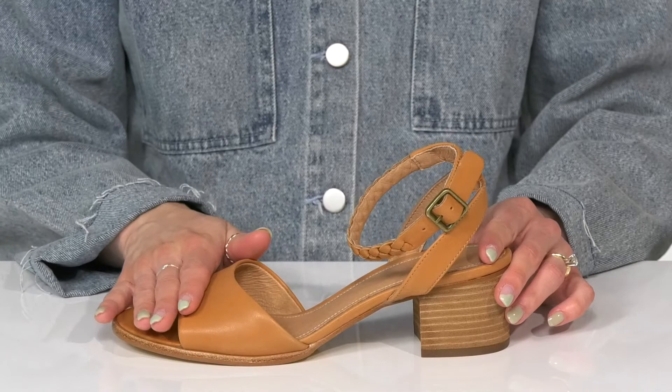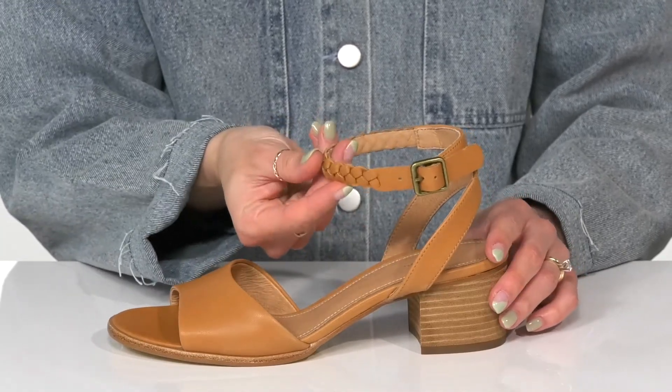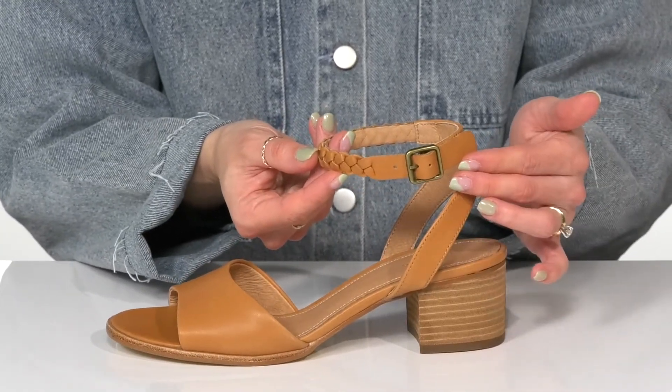They have a cool leather upper and I love this ankle strap — it's very stylish and offers an adjustable buckle closure.